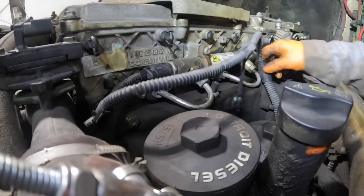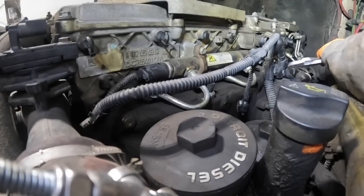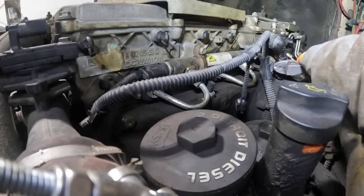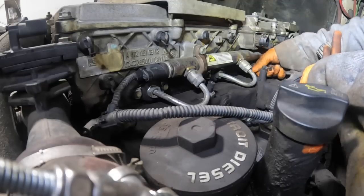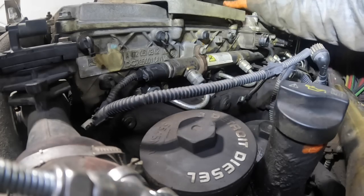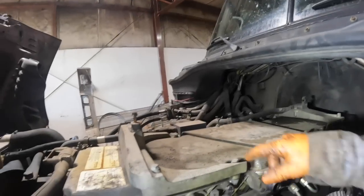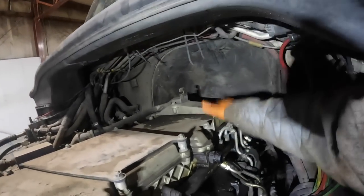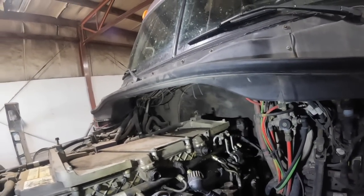I might have to take this one too — put a zip tie here because I'm not going to be able to get on that one correctly. Now I can get on there. I still got to get this plate off the top here. I'm going to unbolt this plate here and this plate as well. There's some coolant lines, and there's another plate back here that supports the air cleaner. A lot of crap to pull off here.